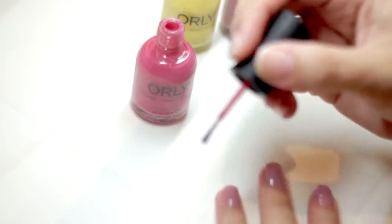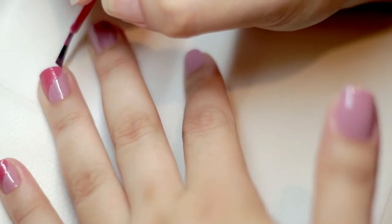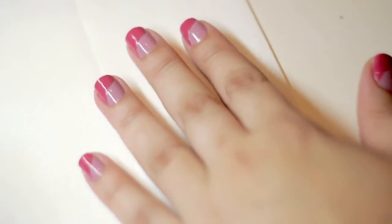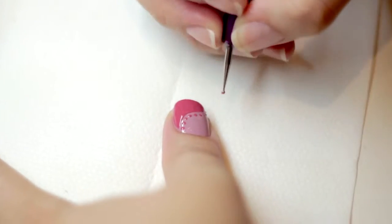Once dry, beginning in the center of the nail, use two-hour lunge to create the swirled line by pulling the brush towards the tip of the nail in a backwards S motion. Using the small side of the Dotter Duo tool, line the edge with two-hour lunge.